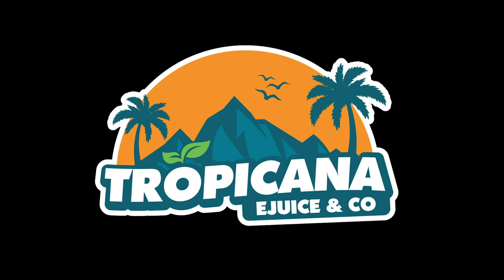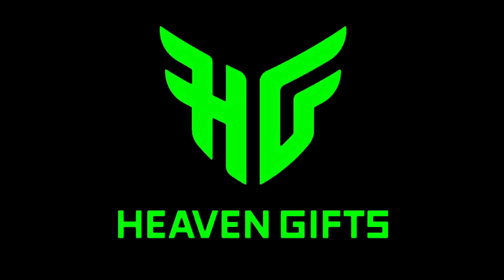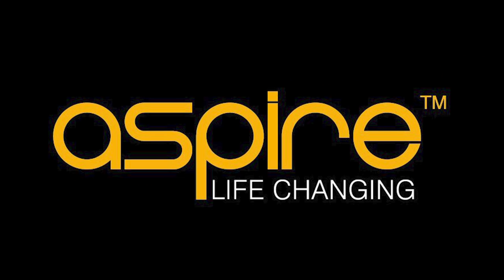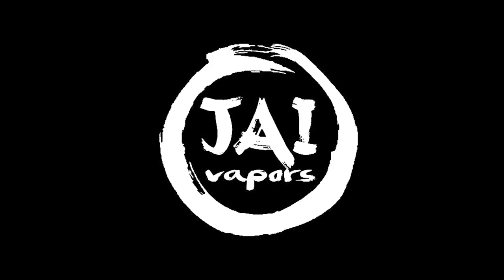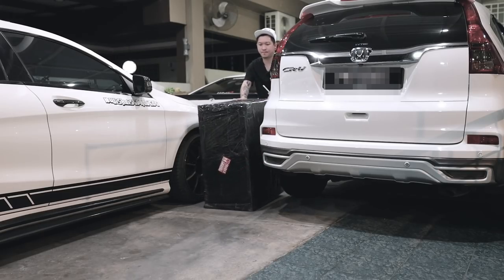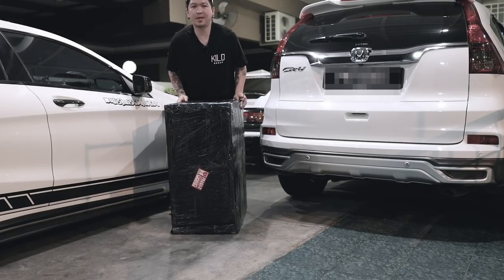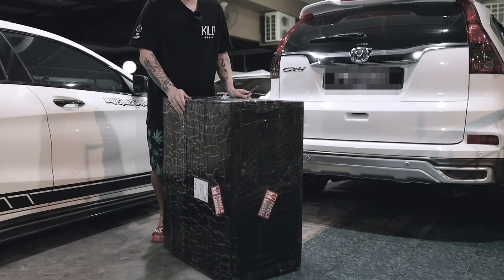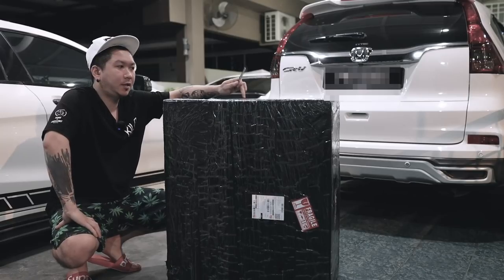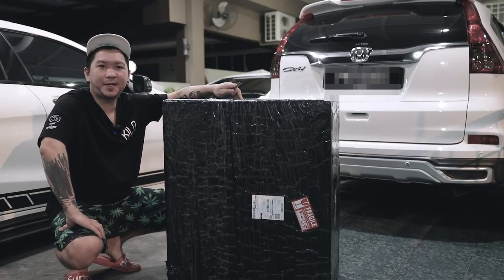This channel is sponsored. So guys, hari ini aku nak unboxing barang yang special - ini adalah daripada Vip69.